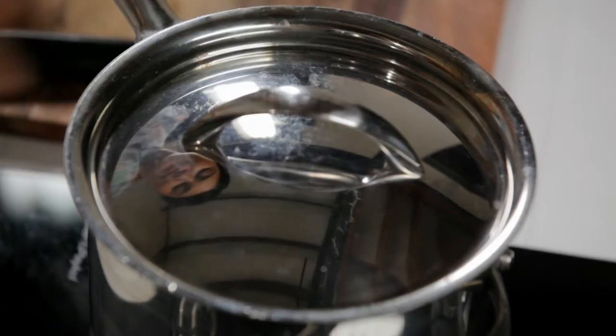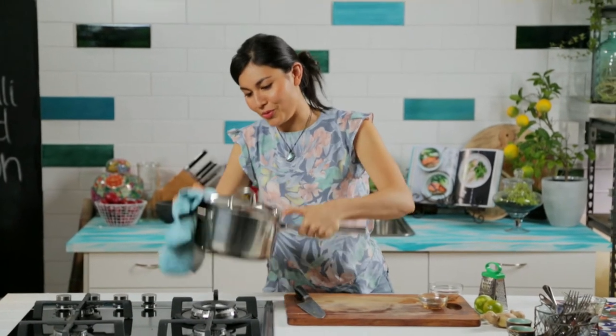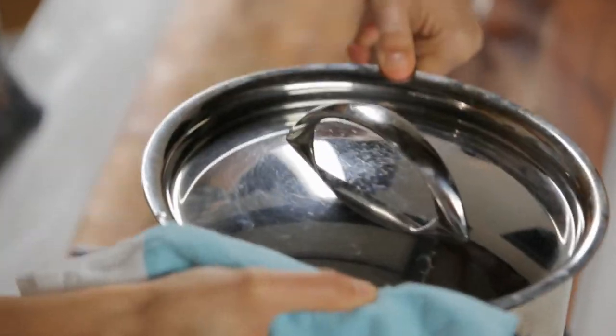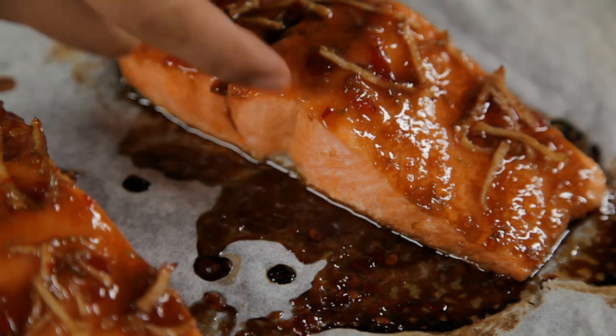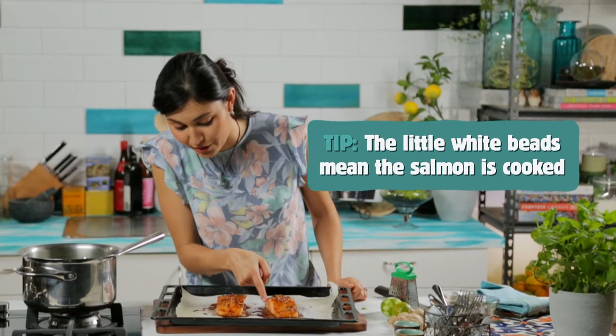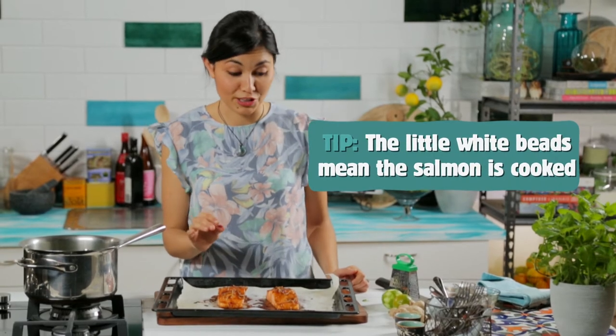Toss it with a little bit of sesame oil and a tiny bit of soy sauce. Put the lid back on and then give it a gentle shake, just so that all the sesame oil and soy sauce coats the bok choy. I can tell the salmon's done, because you can see these tiny little white beads that have started popping out of the flesh. As soon as you see those white beads, the salmon is perfectly cooked.